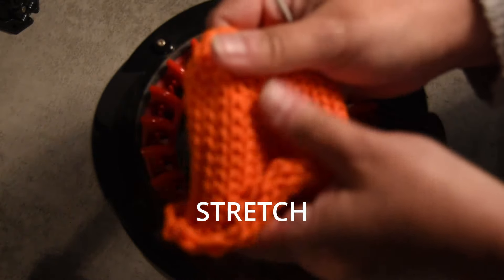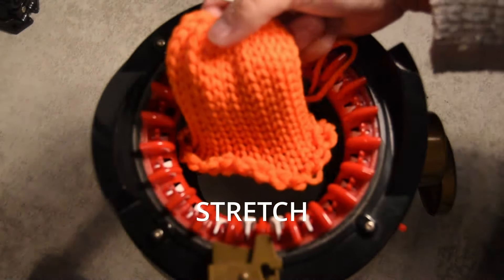So last stitch is done. Now it's time to close both ends of the tube. First we have to stretch it very well, and then you pull to close one end of your project, like this.